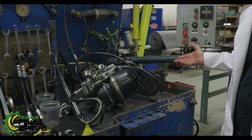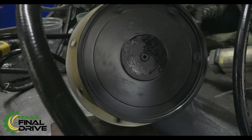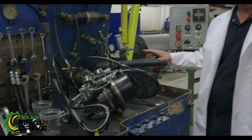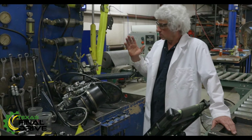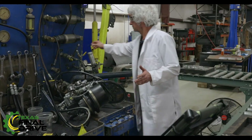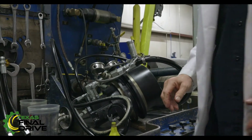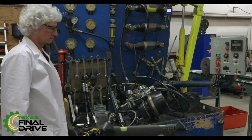Just to give you a sense of what it kind of looks like operating, I've got this one set up. We're going to operate it this way for a set amount of time, doing a certain set of tests on it. We'll operate it in reverse for a set amount of time. We're trying to work everything on the drive — whatever's available on that drive, whether the brakes are available, two-speeds available. And having brakes available, we stop it.